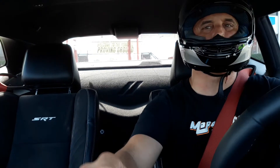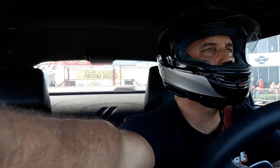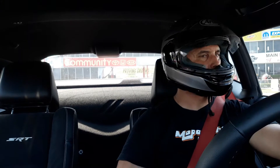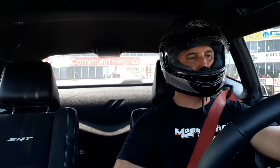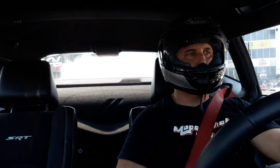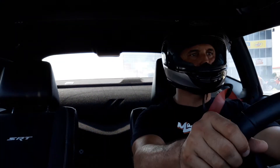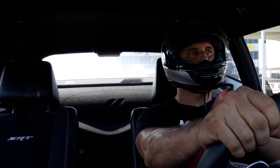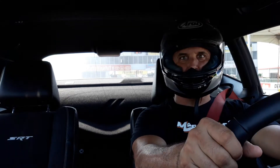All right, doing a little ride along here, facing the other direction. All right, so we can't — try not to push through the beams this time.